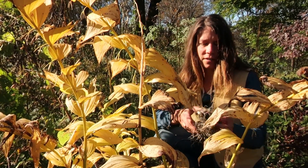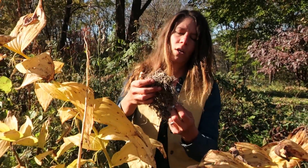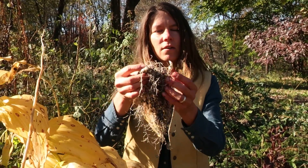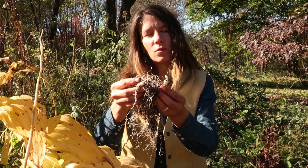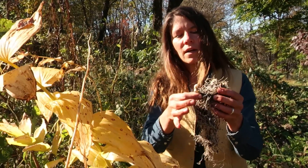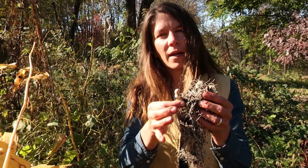I took one of our container plants from our nursery, Great Solomon's Seal, and unearthed it so you could see the root, which is one of the edible and medicinal parts. It has a beautiful fibrous root system and also has this rhizome that you can find several inches under the soil. This bone-white root, this rhizome, is the part that you would use medicinally and also prepare as food.